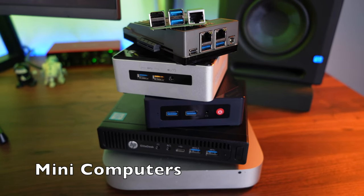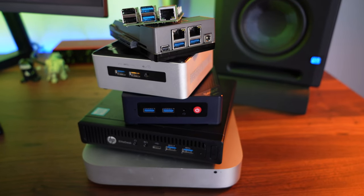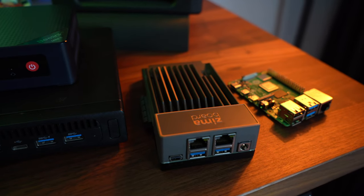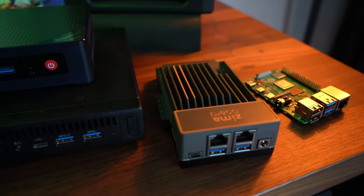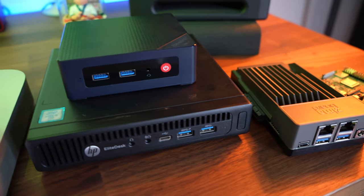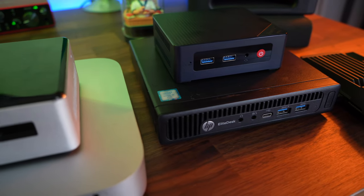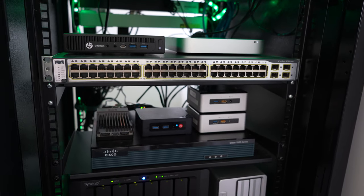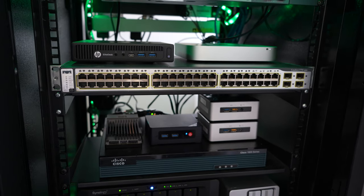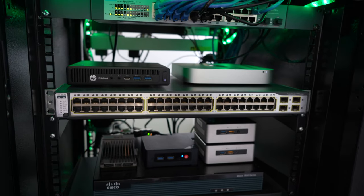Your mini computers — these little things are super efficient. They're tiny, compact, and some of them don't even have a fan. They are perfect if you just want to run some basic things. Most of these, you can run Windows on some of them, you can run Linux, you can even run VMware's ESXi or Proxmox — any of these virtualization technologies — and build lots of virtual machines on them.